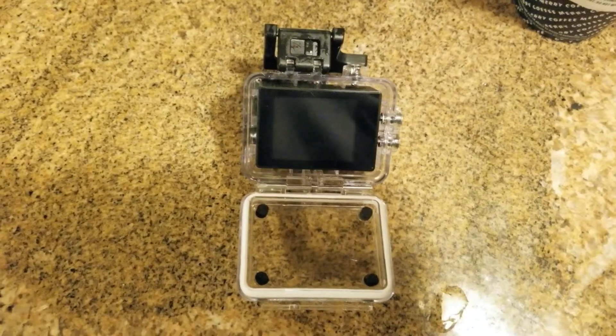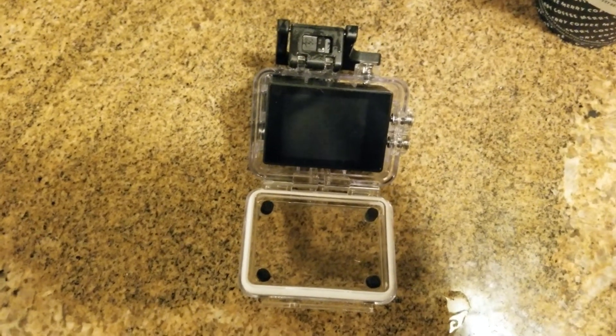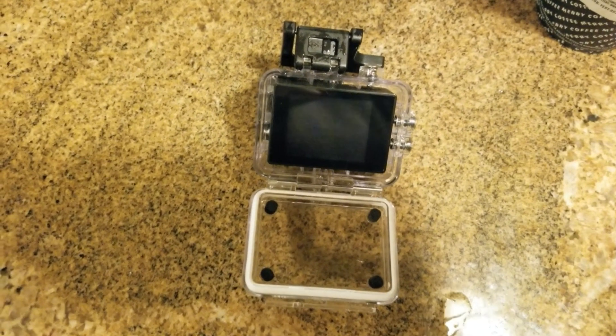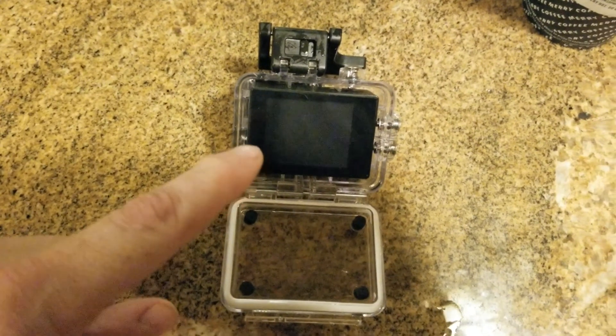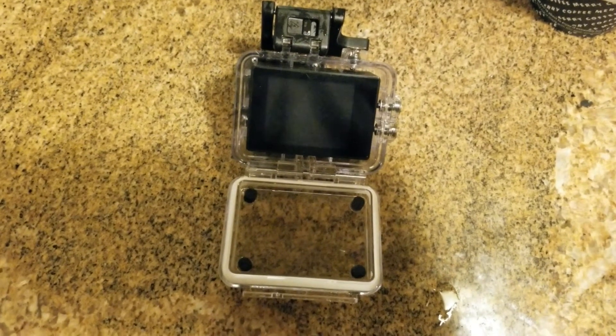I don't even think it's 720p, really. I think it's more like 480. That little screen looks like it's about 480. So I'm going to see what it looks like on the computer — y'all have already seen that, though.